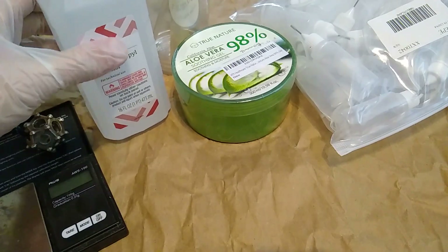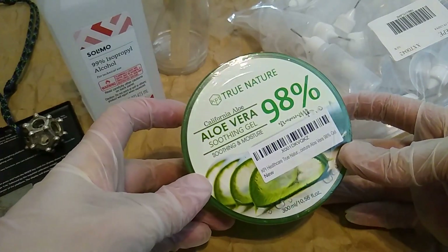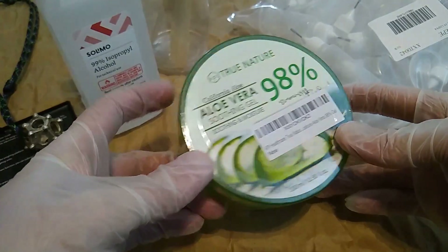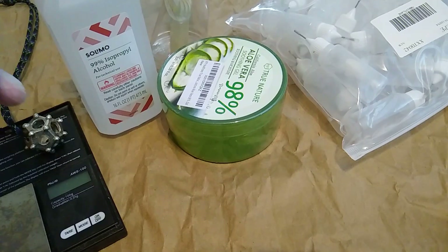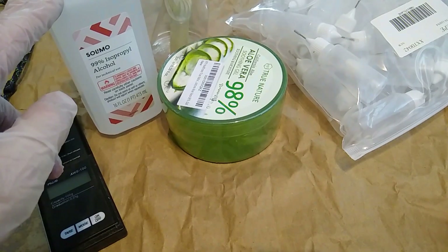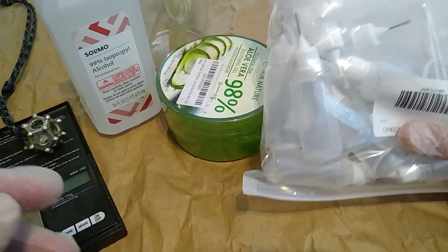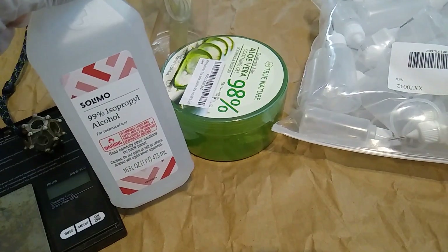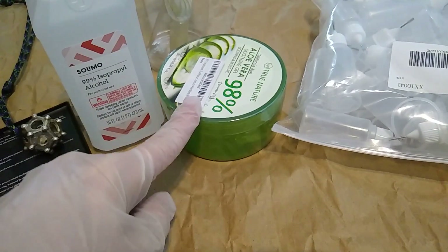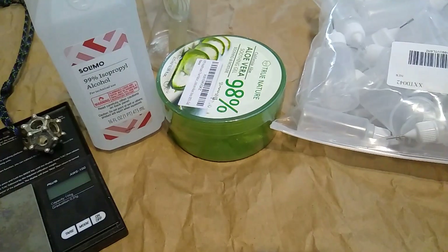So what we're going to do is we're going to take some 99% isopropyl alcohol and some almost pure aloe vera. This is from South Korea. And the goal is to get it down to about a 70 to 30% mixture of aloe vera to isopropyl. Then we'll put them in our own sterile little squeeze boxes. The idea is we can make as much of this stuff as we want. I got a 12 pack of this for like $20 — pretty cheap. This was also not too expensive on Amazon. I'll put links to all the supplies in the video so you guys can do this on your own.